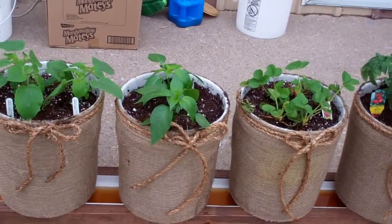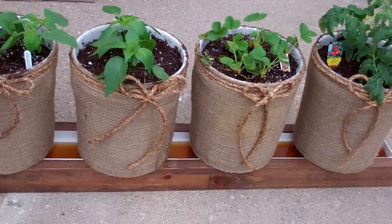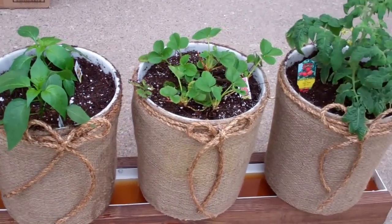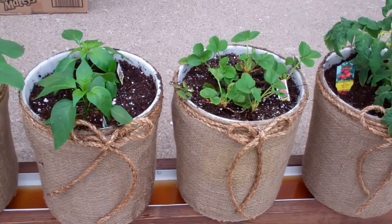I just thought I'd share this with you. This is some ideas for you folks out there that want to really dress up your rain gutter system. This is Larry up in Brainerd. Ciao.